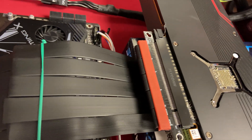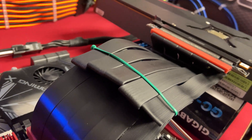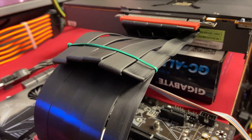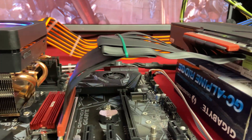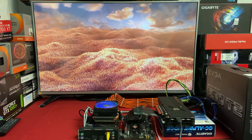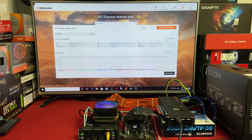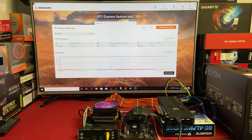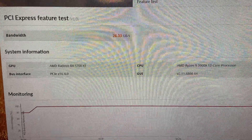Here we are testing a 30cm LinkUp Ultra PCIe 4.0 riser cable folded to 180 degrees 3 times. We will run the 3DMark PCIe feature test to show you the result. As you can see from the results, there are no issues at all.